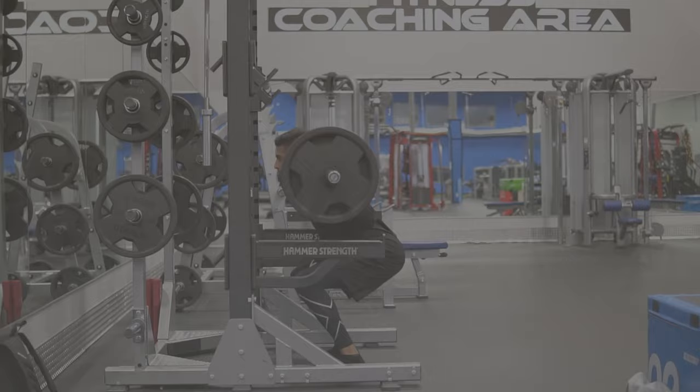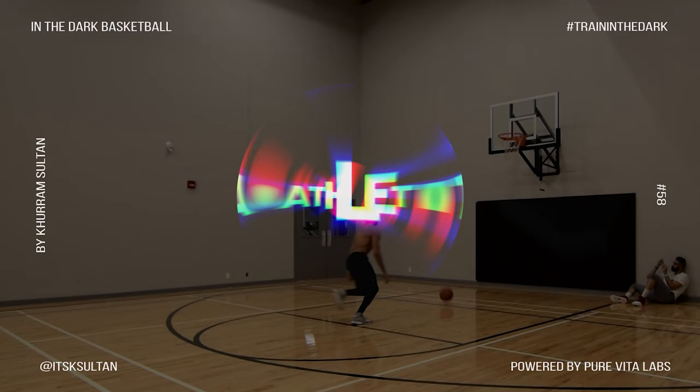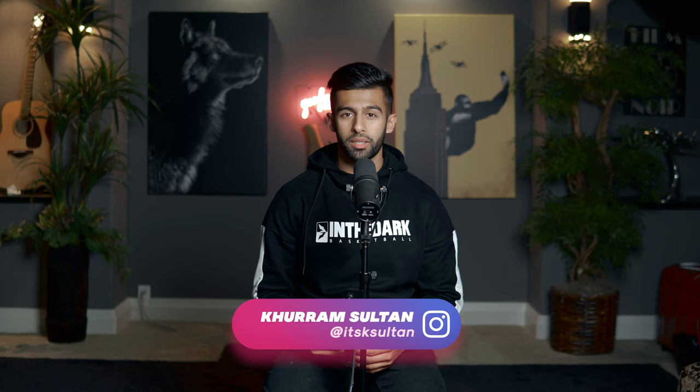My name is Karam Sultan and in this video we're going to be talking about squats and how they can help increase your vertical jump. Before we start I want to mention that squats are an advanced movement, so if this is something you've never done before make sure you actually understand the technique and how to perform the movement before getting into this exercise.